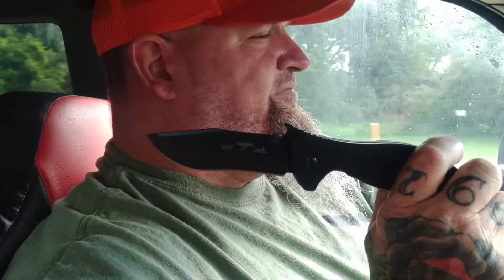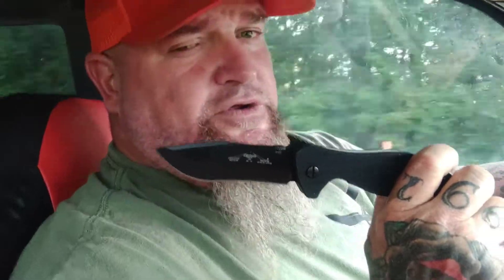What we have today is the Emerson Vindicator. I am a huge Emerson fan. It's a three and three-quarter inch blade, CPM-154 steel, grippy G10 handle — all of those things.